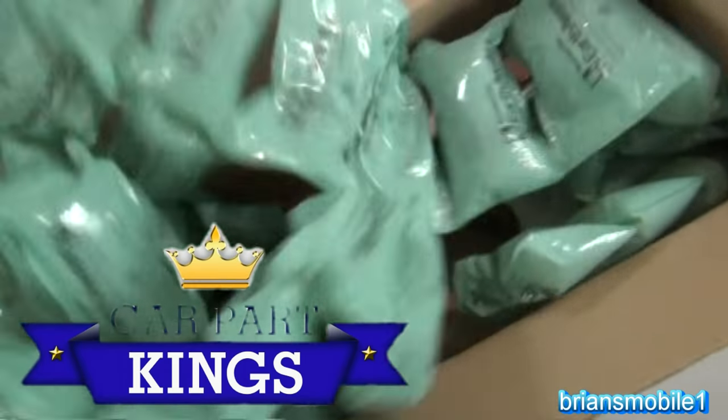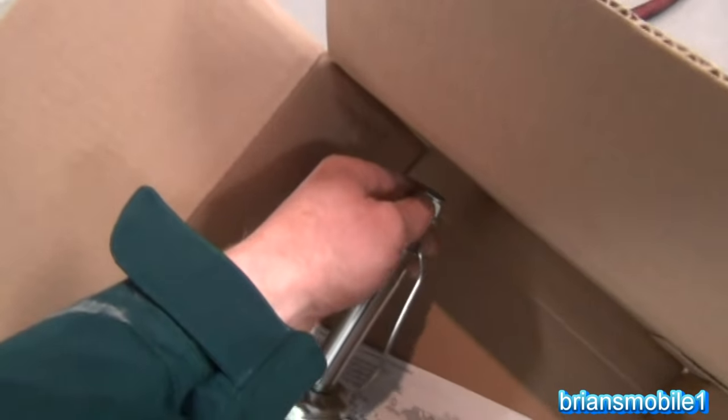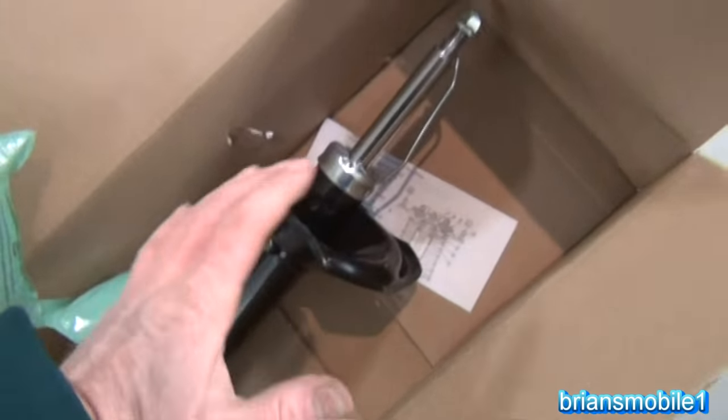I just want to give a shout out to Car Park Kings for doing such a great job with packaging this and putting the nut on the end so it doesn't stab through the box and mess up the threads. They did a great job in shipping this quickly — you can't expect the carriers to be perfect and gentle but you can prepare for it, and that's what they did.